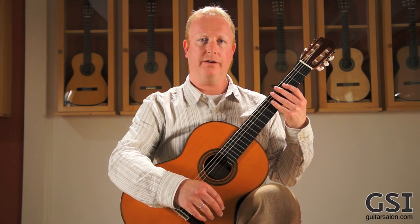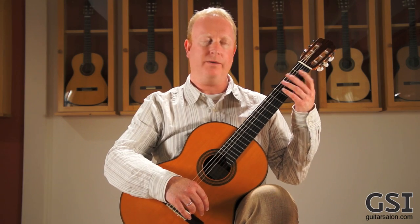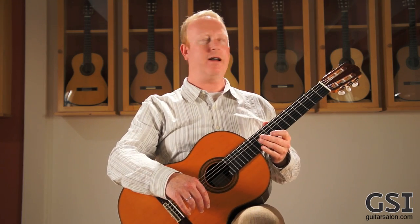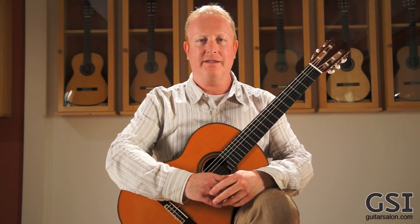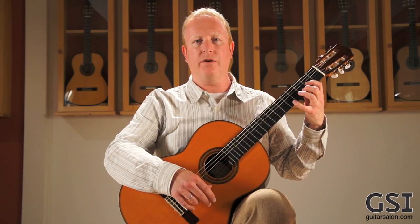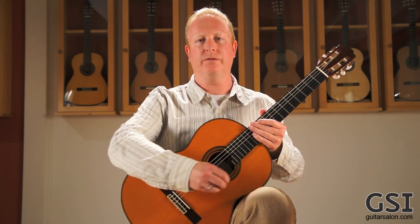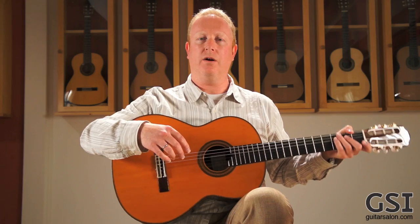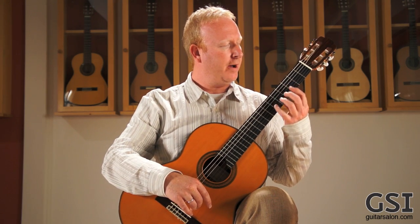So how high do you want the guitar to be? What I was taught, and what seems to work well, is: if you look directly to your left, you should be looking right at your tuners. If the guitar is too low, your line of sight is well over it. If the neck is way up there, it's too high — although I've seen players who play with the neck quite high. If you had to deviate from the norm, better players tend to have the neck come up rather than down. Somebody like Paul Galbraith plays it almost like a cello. I'd say at least this high or higher if comfortable, but definitely not lower.